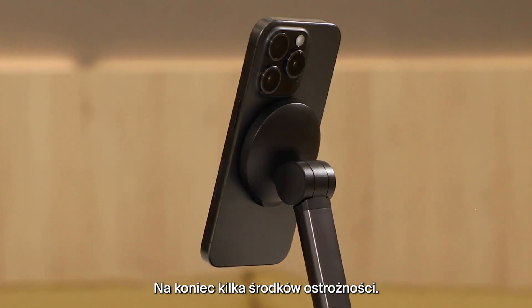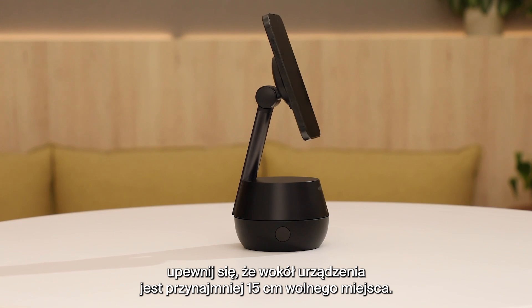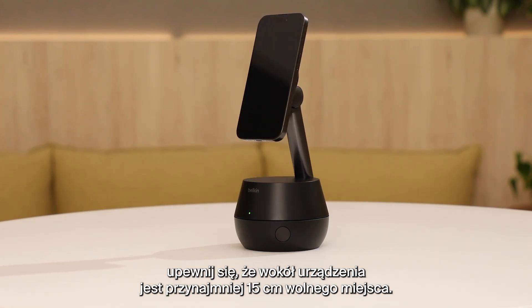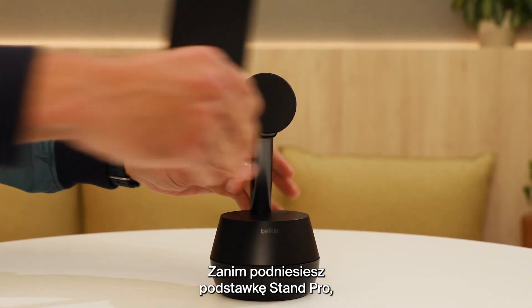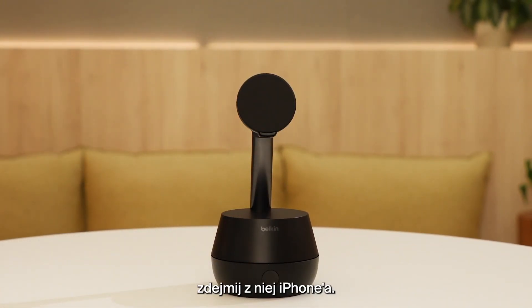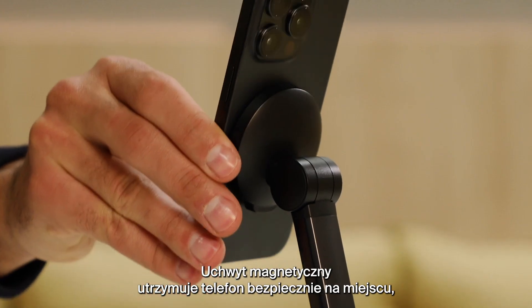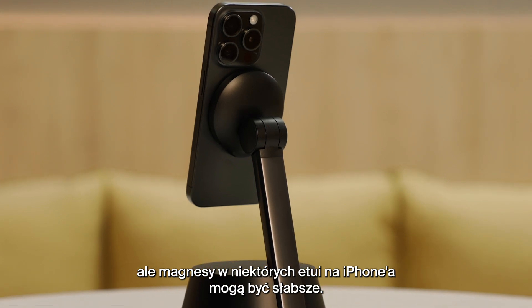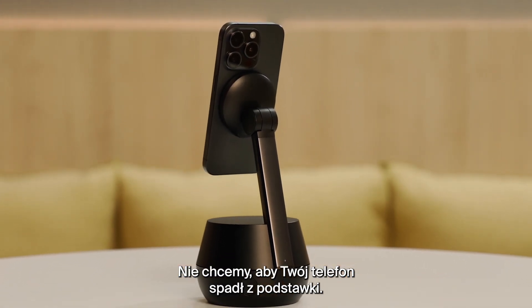A couple of final precautions. Before mounting your iPhone, make sure you have at least six inches of clear space all around the device. We also recommend always removing your iPhone before picking up your Stand Pro. Also, the magnetic connection keeps your iPhone secure, but some iPhone cases may not have as strong magnets as others, and we wouldn't want you to risk dropping your iPhone.